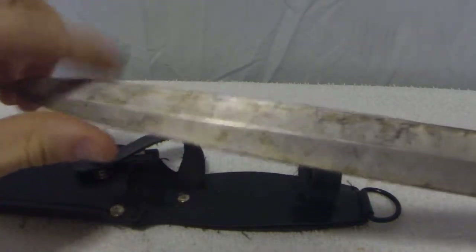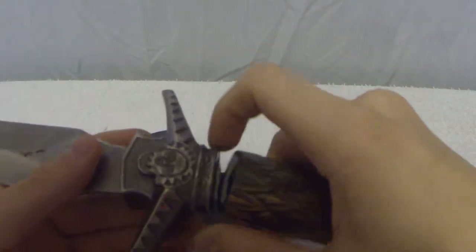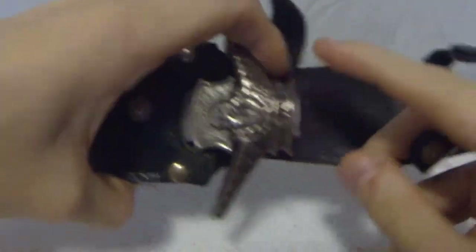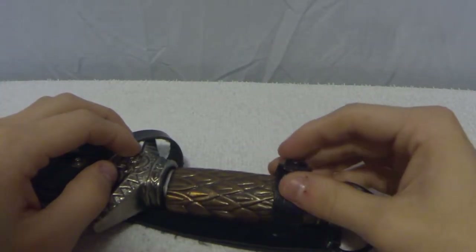This is quite sharp still. I just found a nick — maybe you can see it right here, I'm not sure. But no matter how broken the handle may be, the blade is still quite sharp, and you can still use it for various things.